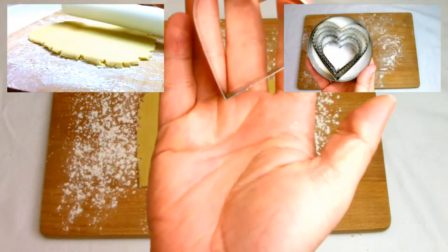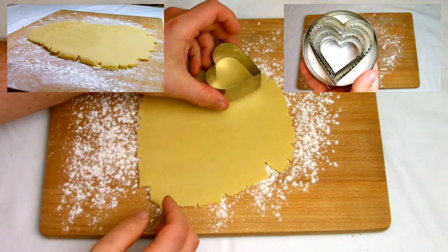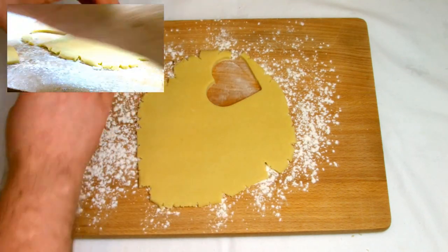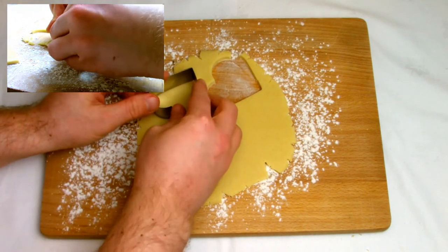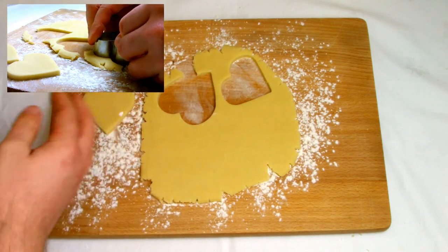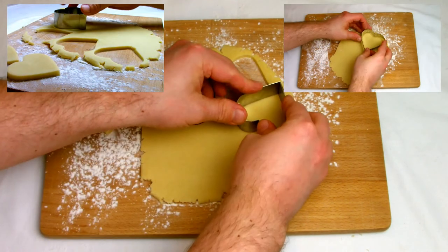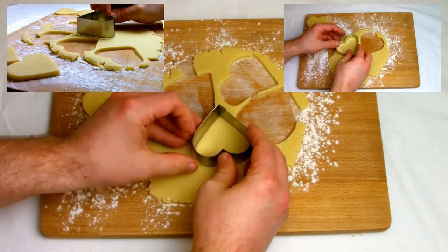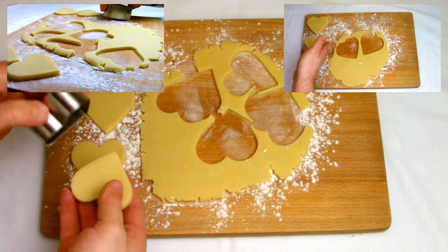To cut your shortbread into heart-shaped pieces, I have a set of heart-shaped cutters — they're relatively inexpensive and I've had my set for years and years. Select whichever size is your preference. As you can see in the video, I'm going to use various sizes, starting with a large one to cut out the larger pieces, and then with the remaining dough I'm going to use smaller cutters to use as much of the dough as possible.